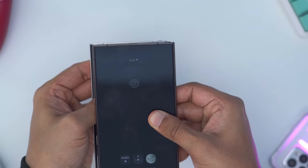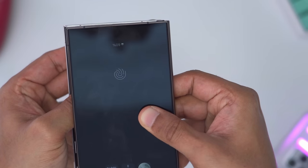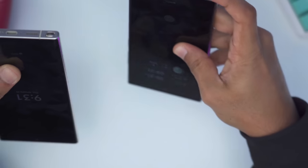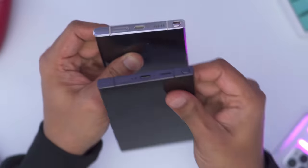Taking a look at the S Pen, it actually looks like on the S24 Ultra it kind of sticks out slightly more than on the S23 Ultra, but it's still very easy to get access to the S Pen on both phones.